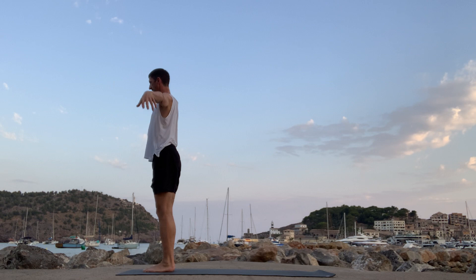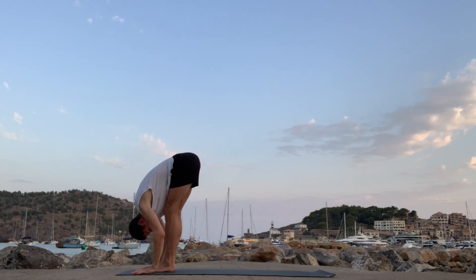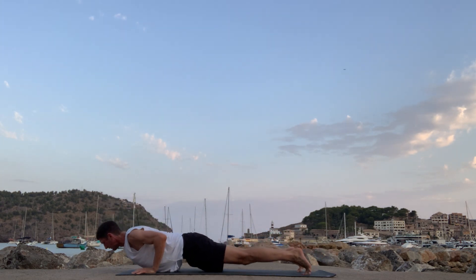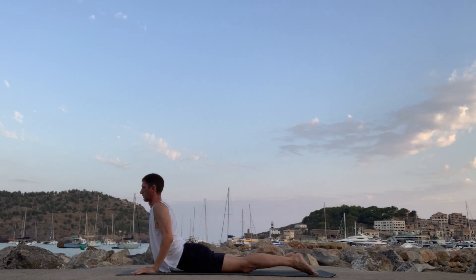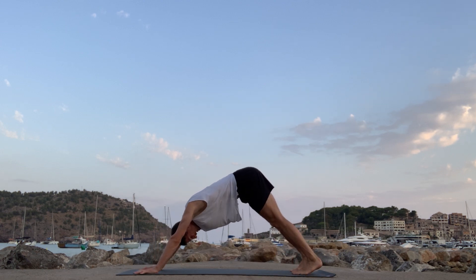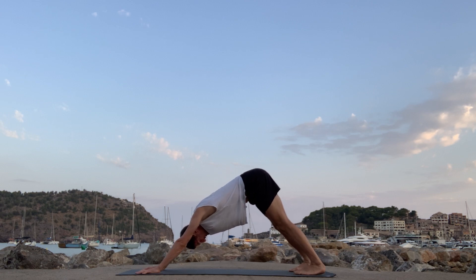A couple more. Inhale, reach up. Exhale, fold forward. Inhale, halfway lift. Step back, walk back. High plank to low plank — you can come to the floor. Cobra or up dog — just taking the cobra here — and then back through to downward facing dog. Remember to modify the practice. If you're practicing early in the morning, the body's a little bit stiffer. Take a breath in. Exhale.